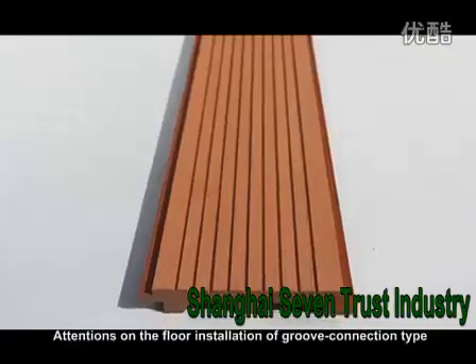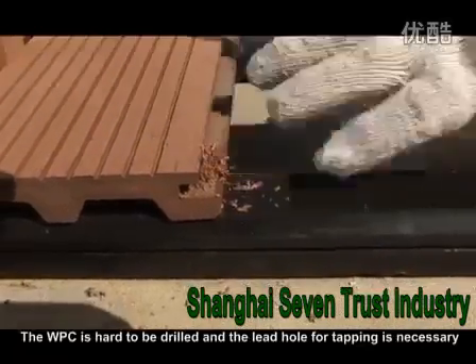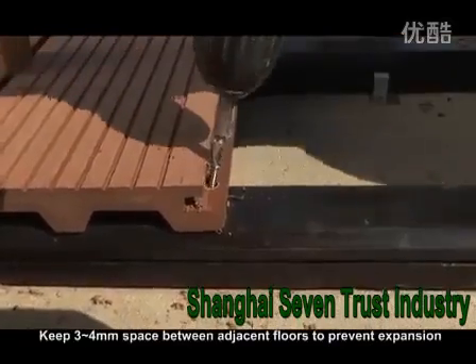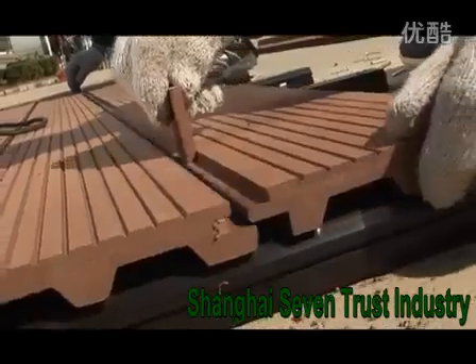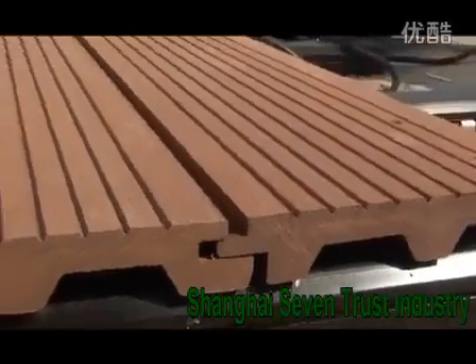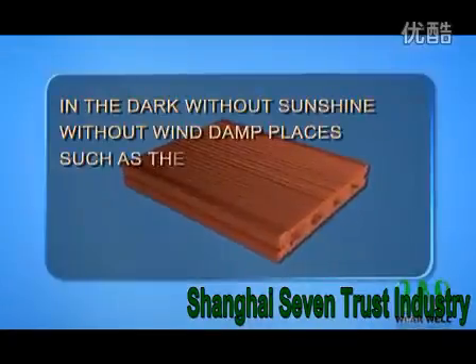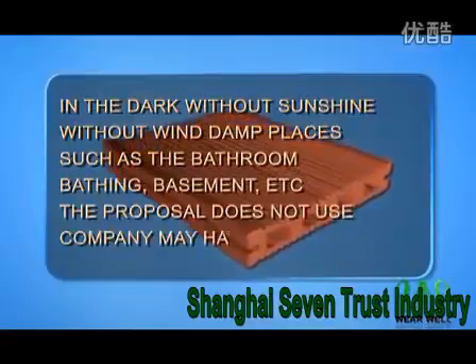Attentions on the floor installation of groove connection type: The WPC is hard to be drilled, and a lead hole for tapping is necessary. Keep 3-4 mm space between adjacent floors to prevent expansion. This product is not suggested to be used in dark, humid, airless environments such as bathroom, bathhouse, and basement, where the floor may become mildewed.